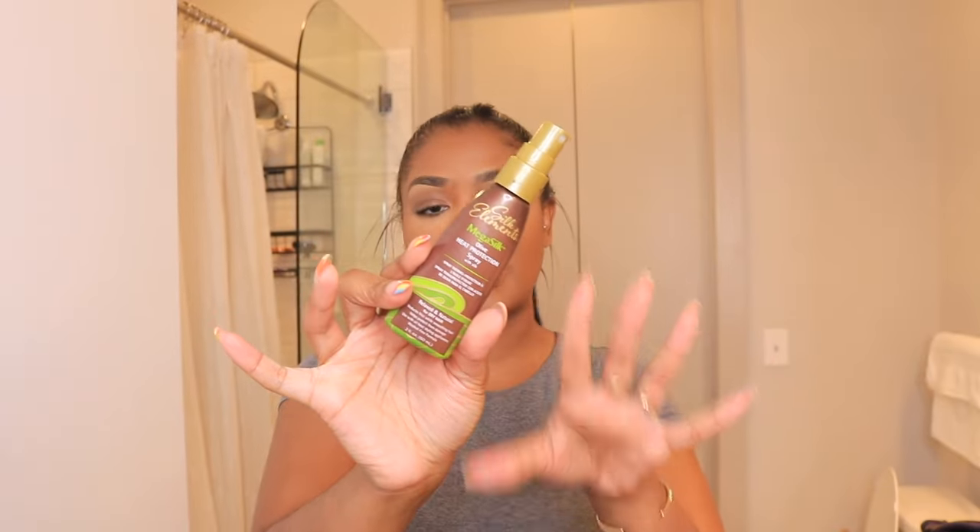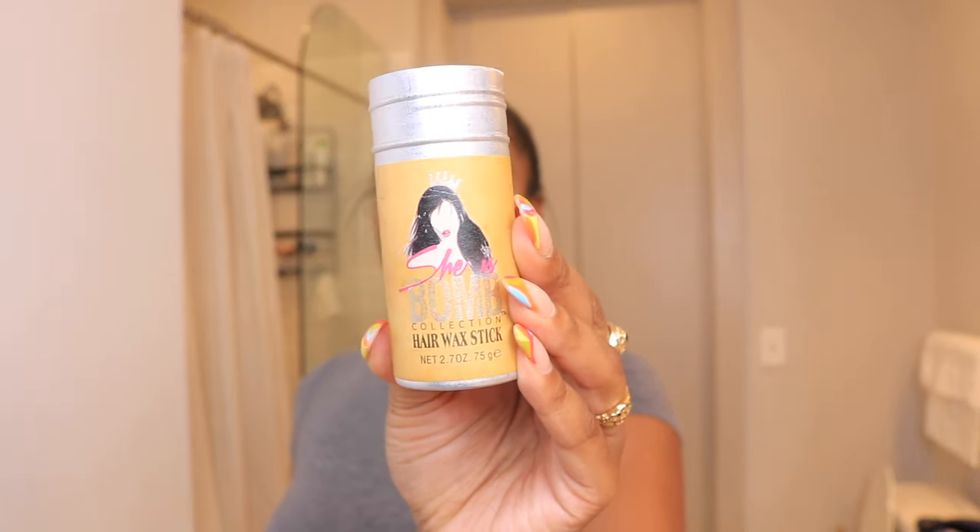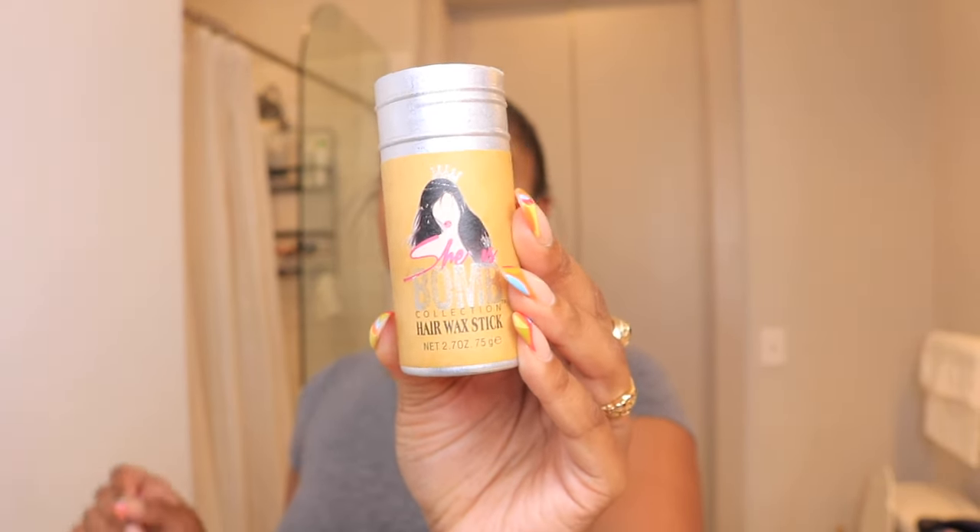Let me show you guys the products I've been using. This product from Sally's Beauty Supply Store is so bomb — it's the Silk Elements Mega Silk Olive Heat Protection Spray, for relaxed or natural hair. I use it on the extensions and on my natural hair that's all pressed out. I know y'all are scared for me, but my curls are still popping — I've reverted a few strands to check. It's going on the third week and these tape-ins are holding up so well. Also, this She's Bomb waxing stick will get your hair straight and pressed out.